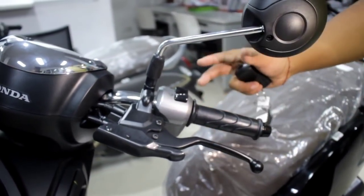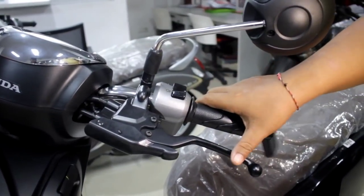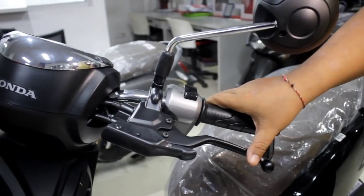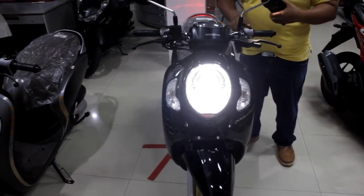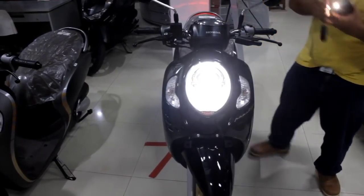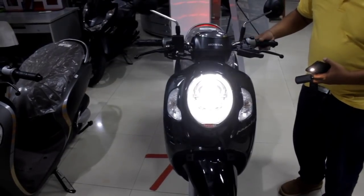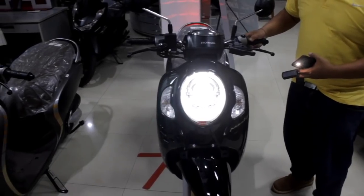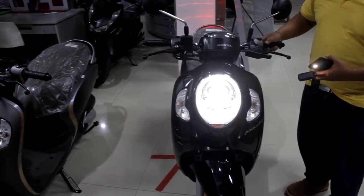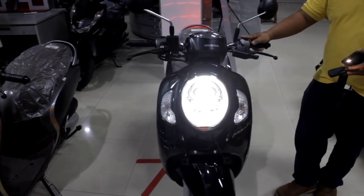Untuk sistem rem parkir akan saya coba — sangat praktis. Saat teman-teman parkir di tanjakan, cara pemakaiannya sangat lembut. Inilah pencahayaan dari Honda Scoopy Prestige — sangat terang. Dari tampilan lampu ini ada lampu jauh dan lampu dekat, saya coba nyalakan. Dan lampu sennya juga sangat cantik dan sangat terang. Inilah lampu LED lighting system dari Honda Scoopy terbaru.